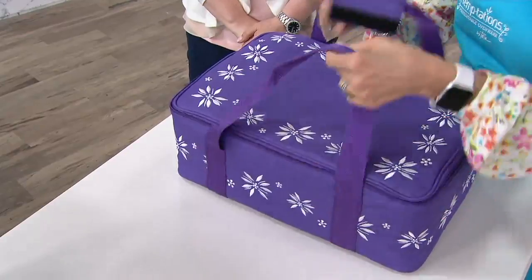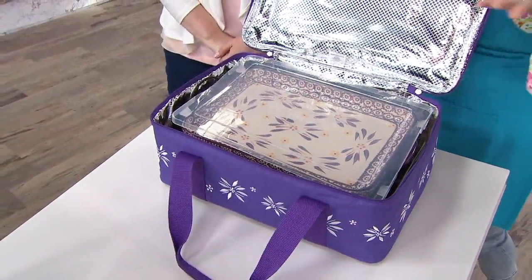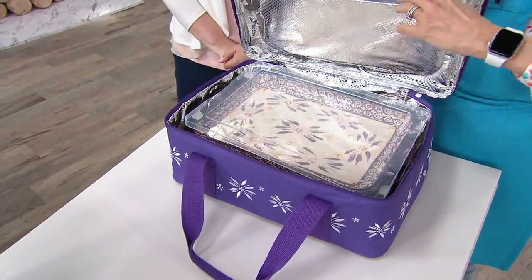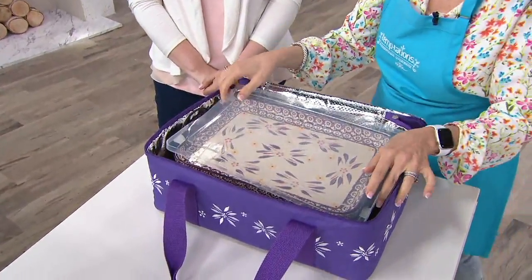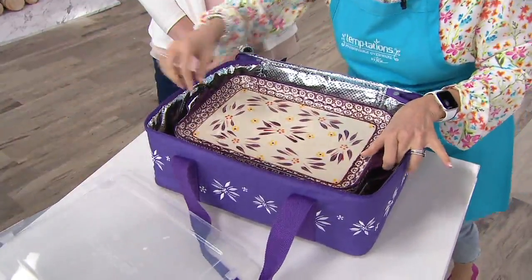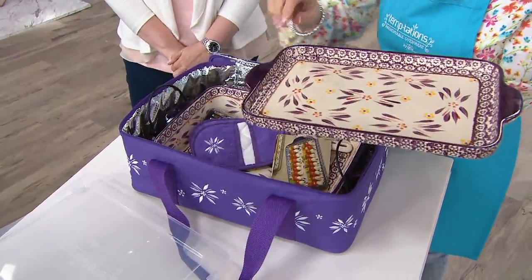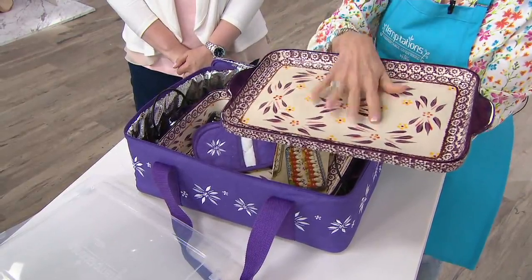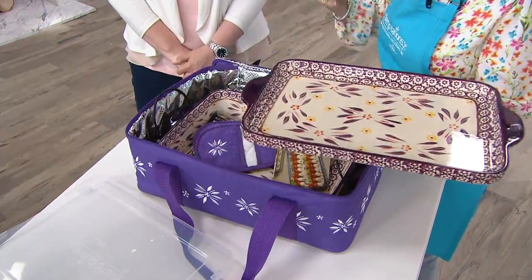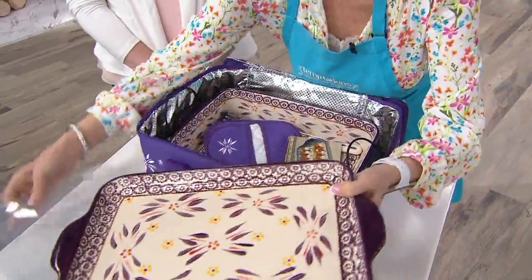Notice the embroidering all along the top, double handle, hook and loop closure right there. We open it up — silver thermal lining, just like the pizza guys have. It keeps it nice and warm. There's a little pocket right there, but this will keep hot things hot and cold things cold. Now let's get to the stoneware. You're going to get not one but two deep dish lids — customer request. A deep dish lid is a serving tray, a cookie sheet, a cutting board, a charcuterie board. Because it has that lip on it, it's like a jelly roll pan.